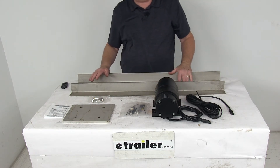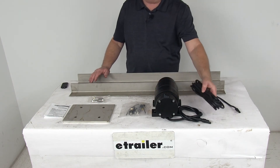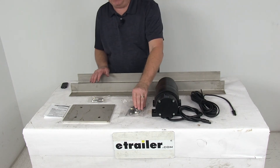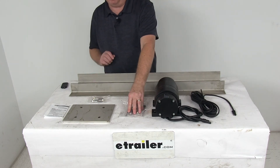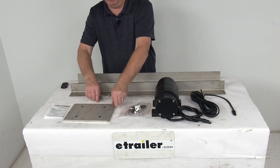It includes everything shown here on the table: the 12-volt DC vibrator, the wiring harness to connect it, toggle switch, bracket, fuse holder with 20-amp fuse — all included — and all the other hardware you need. Also included is a 3/8-inch thick weld plate with the bolts.